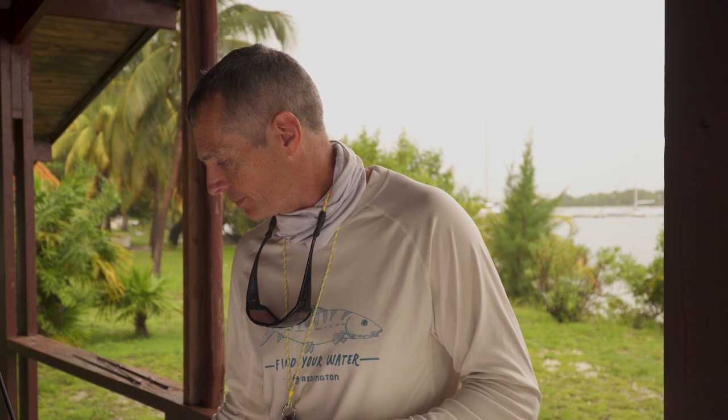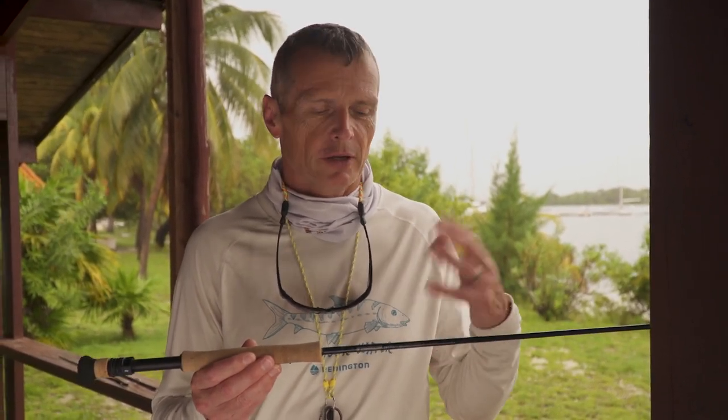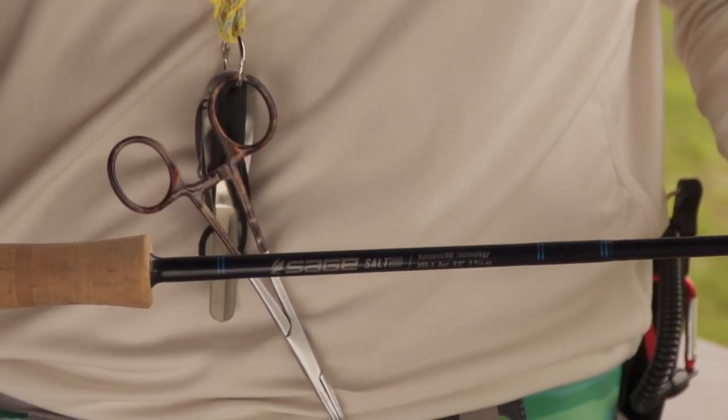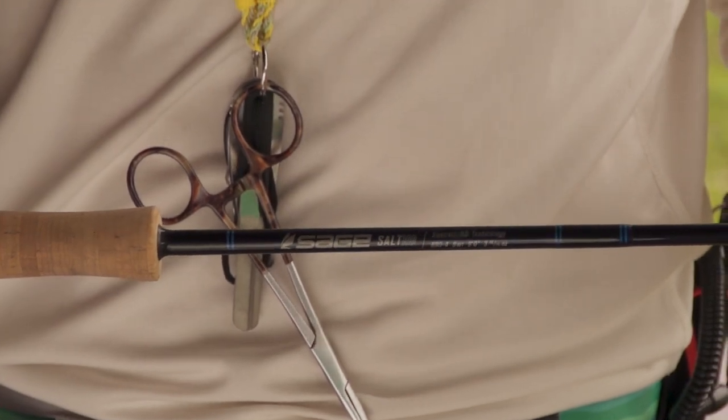We're going to start off with a rod. Most of the time you're going to want a rod about an eight weight — that's a good all-round bonefish rod, like your nine foot five weight for trout. Your eight weight bonefish rod will do everything. You might go down to lighter rods in countries that have smaller bonefish, but generally your eight weight is the perfect one. This is a Sage Salt HD and that's what we'll be using out on the flats.